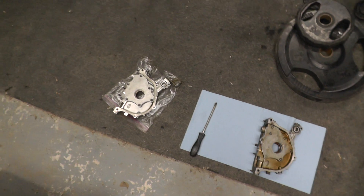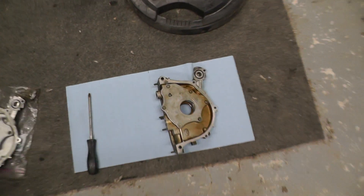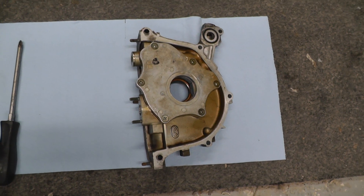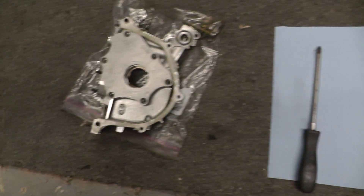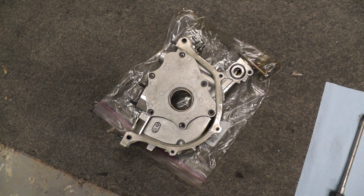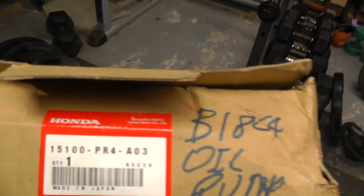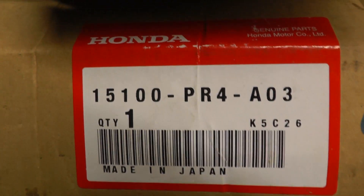These are two oil pumps for the B18C4. This is the original one that came out of the engine — not sure how old it was. And this is the newer one which came out of the engine just as I've stripped it now. This is the part number from Honda; this is a proper OEM Honda one.